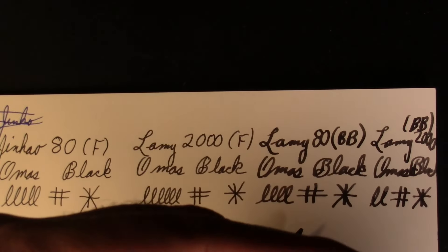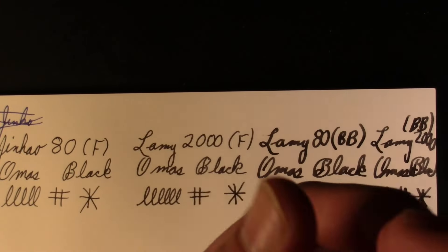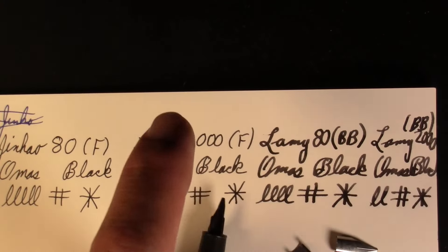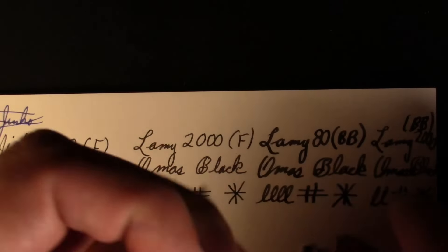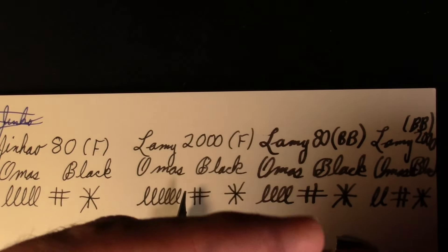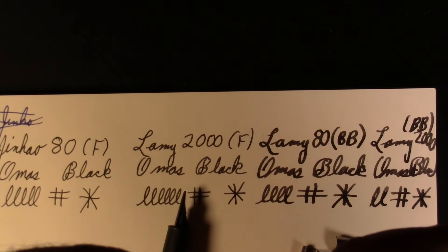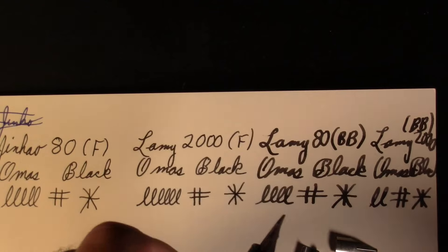I bought a selection of nibs years ago. There's a plump little one — let's put on the widest to see what this feed can do. I'm going to put on this widest one, which I think is a 1.5 stub — oh, no, it's a 1.9 stub. It should just slide on there.